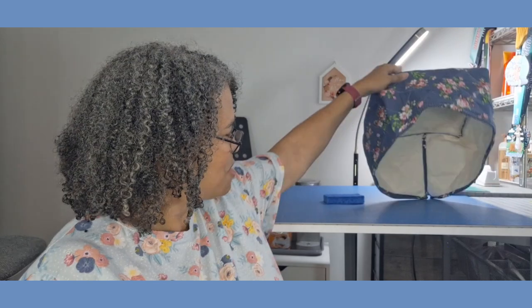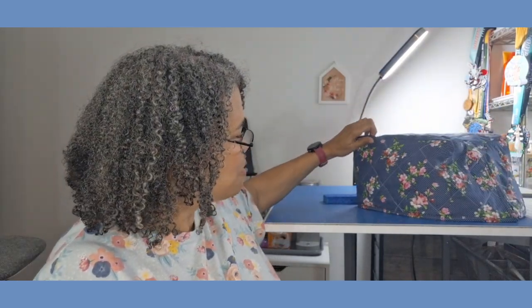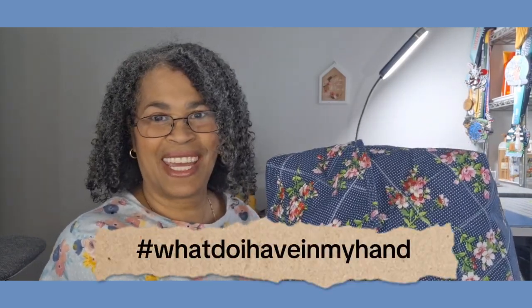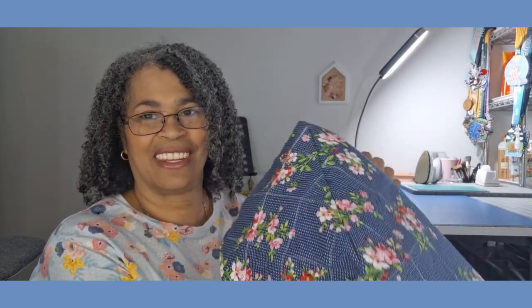Here I have my toaster cover — no toaster underneath there. What I did: I used Insulbrite so that it's insulated inside. I used muslin just to use up what I have, and this project definitely fits in the 'what do I have on hand' category from the sewing circle, Leslie, because everything I had was on hand — the muslin, the Insulbrite, the thread, and this fabric right here.